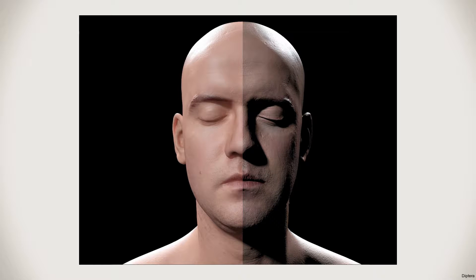That effect is called subsurface scattering. Light particles go into the skin, bounce around, hit the blood vessels, and then come out — and what you'll see is a sort of red tint in the transition between light and shadow. That's the bleeding light effect you get on skin, or on wax or some fabrics.